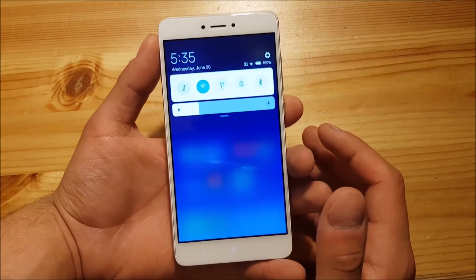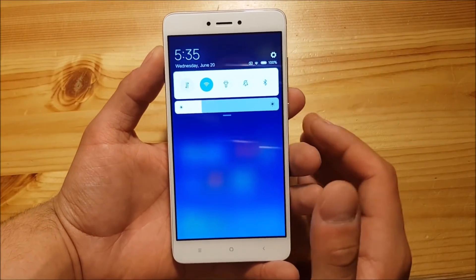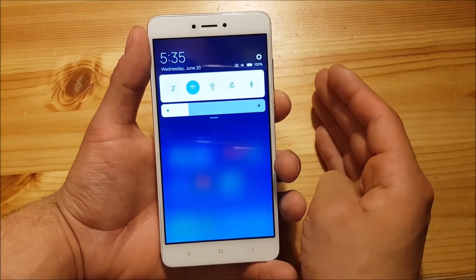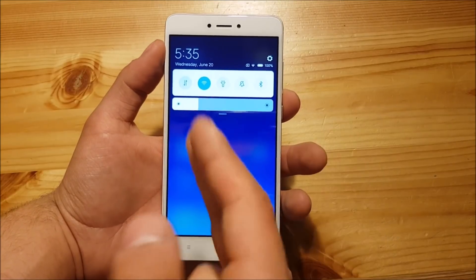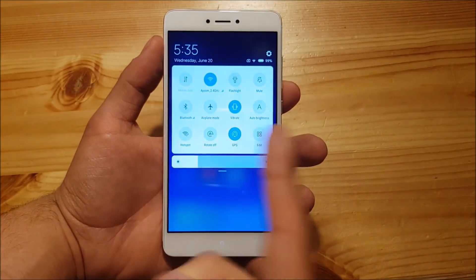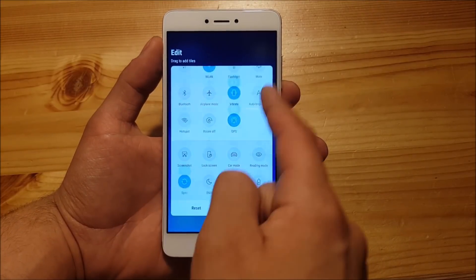As you can see, this is the new notification panel of MIUI 10 — probably the biggest change. It's basically a mix of MIUI 7 and MIUI 8 or 9: the background is blurred just like MIUI 7, and you got your quick toggles just like MIUI 8 or 9. You can still pull it down twice to get more quick toggles, and you can also edit these quick toggles directly from here.